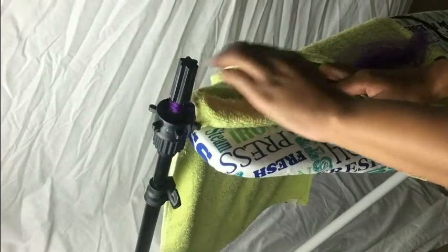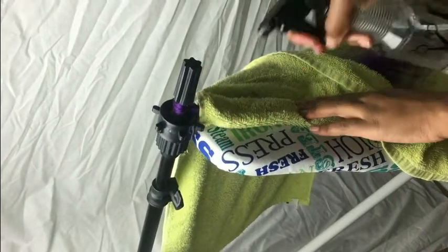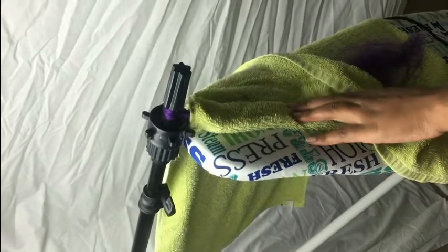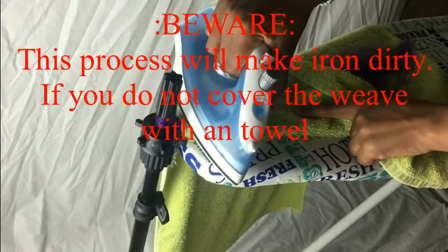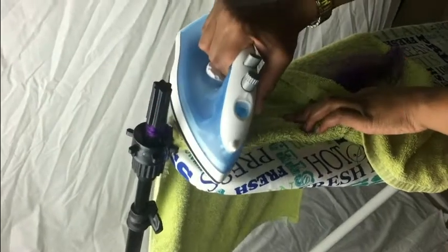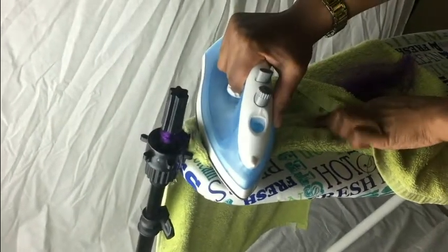Right now it looks a little tacky, but just keep going. You're gonna see me go over it a couple of times because I wanted to get the look I was going for. Essentially, all you do is repeat this process till you get to the end of the dread. We're gonna go ahead and fast forward so you can see the ending results.